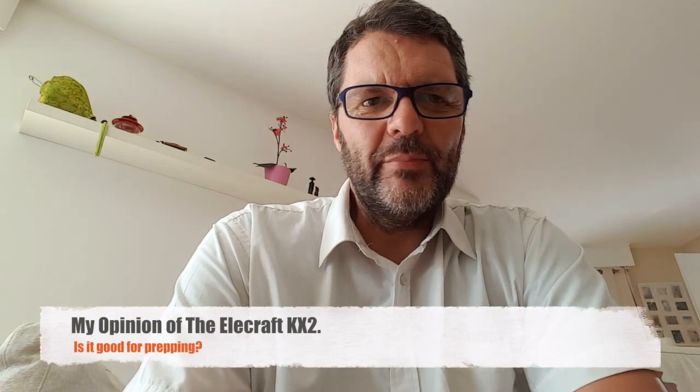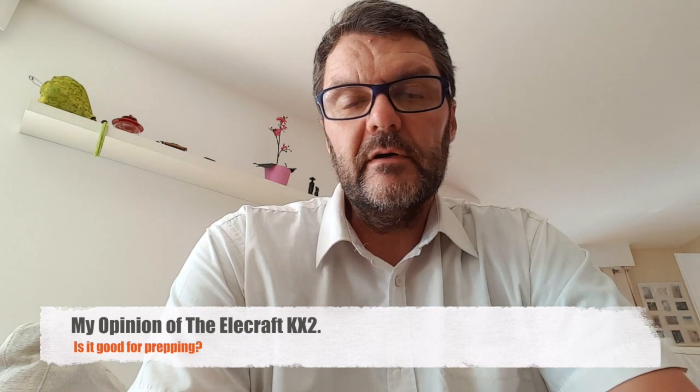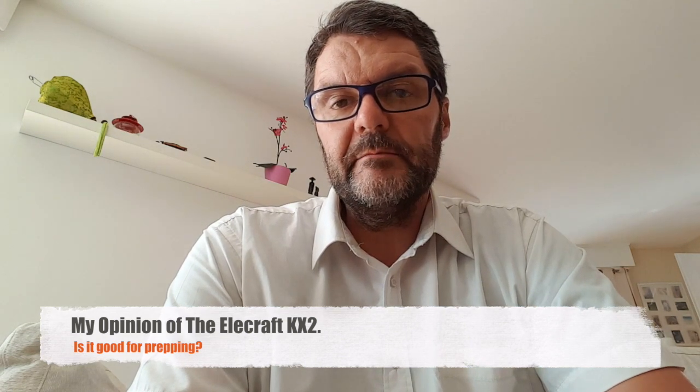Hi, this is Gilles the Radio Prepper. I had a couple of requests to show you guys my Elecraft KX2. I never thought about it because there are just so many videos of the KX2 on YouTube already, but maybe looking at it from a prepping standpoint would be a good thing.